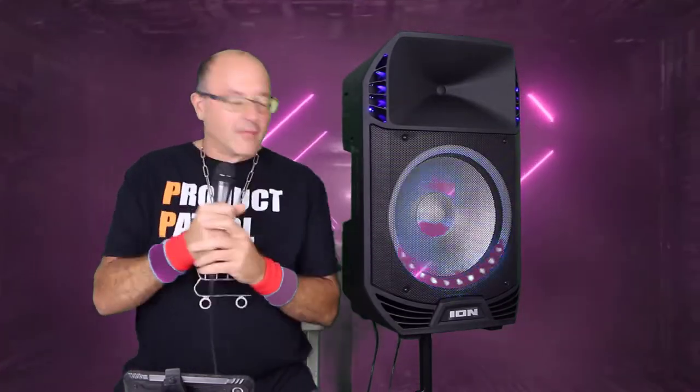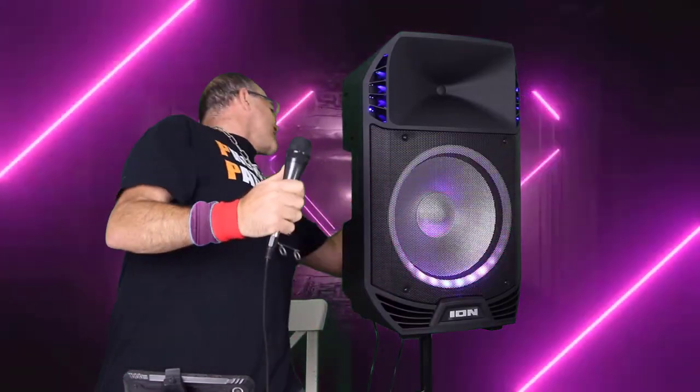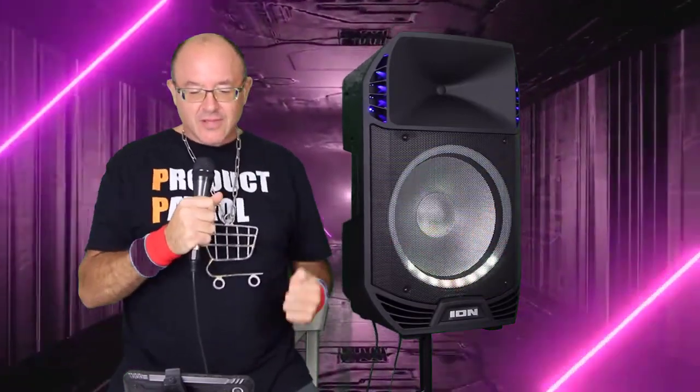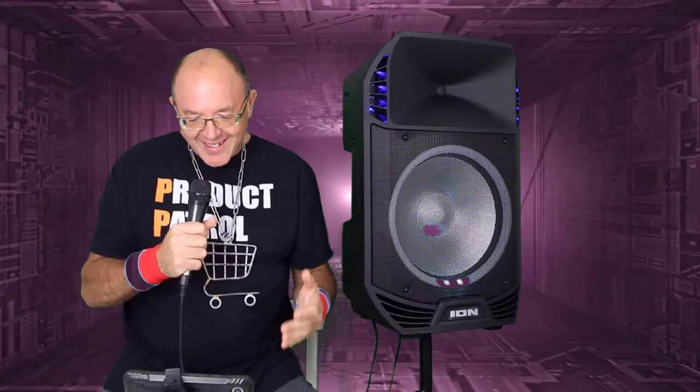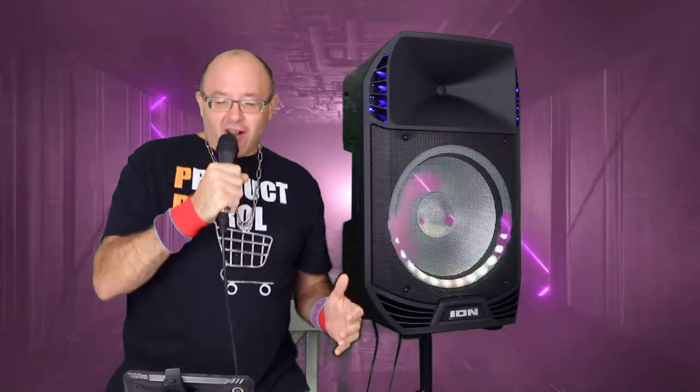We are back, having some fun here on Product Patrol tonight. I want to give it all to you — in the darkness there's so much I want to do tonight.